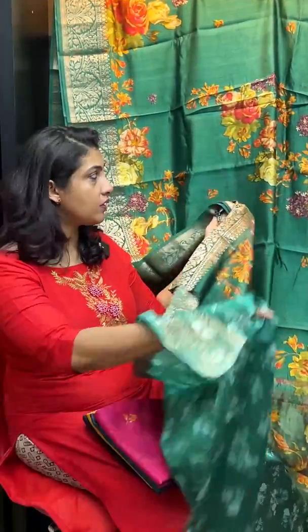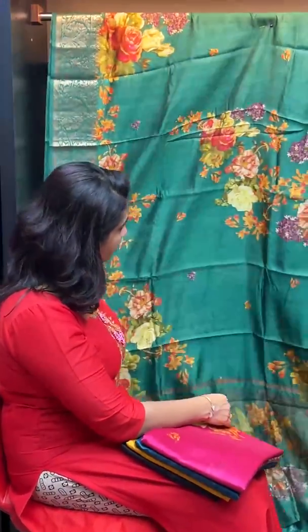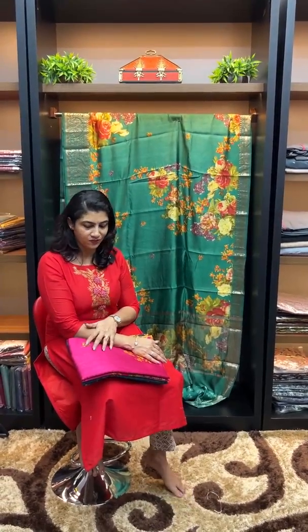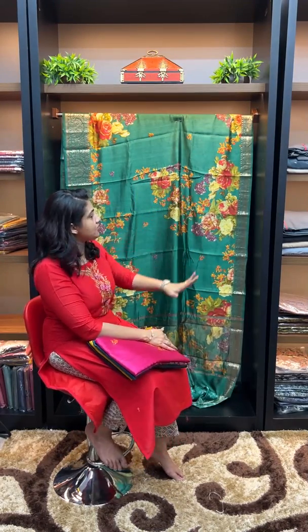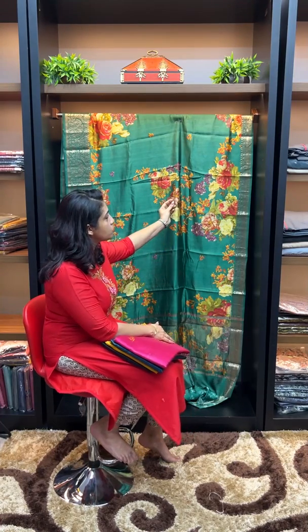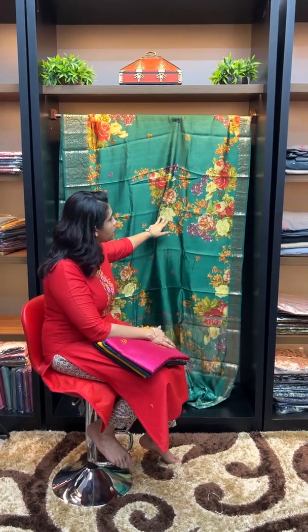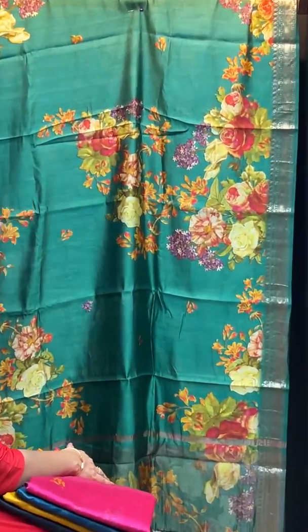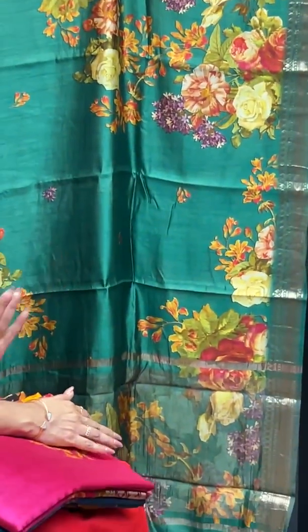The blouse piece features negative printing — the same flowers with reduced sizing and a white base print. We have contrast blouses and designer blouses. The Chiniya Silk is very soft, the same as soft silk. The finishing is clean, with floral designs that look very natural. The color and the folds are the same.